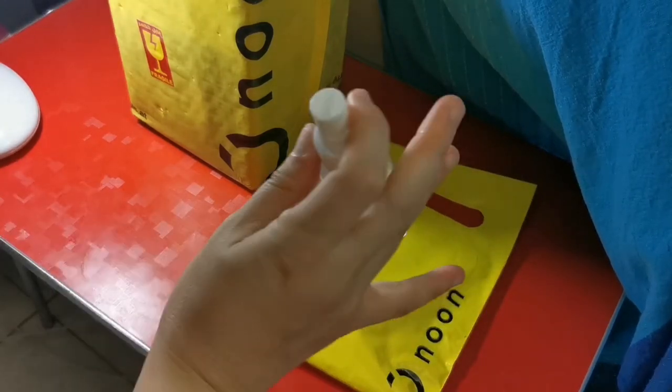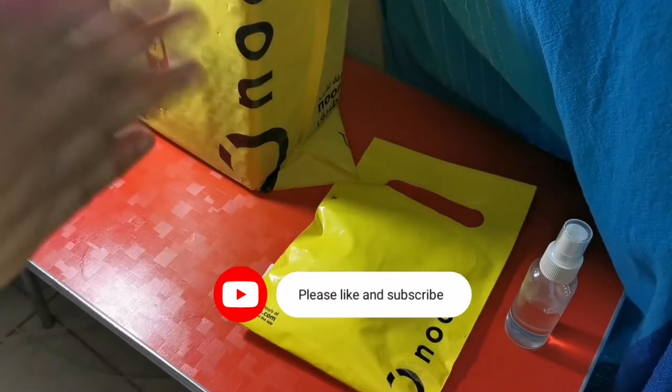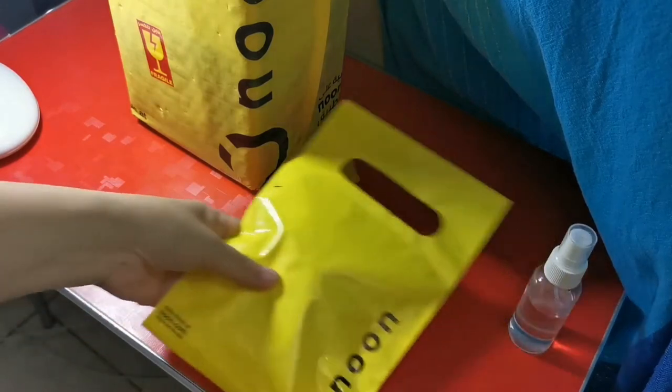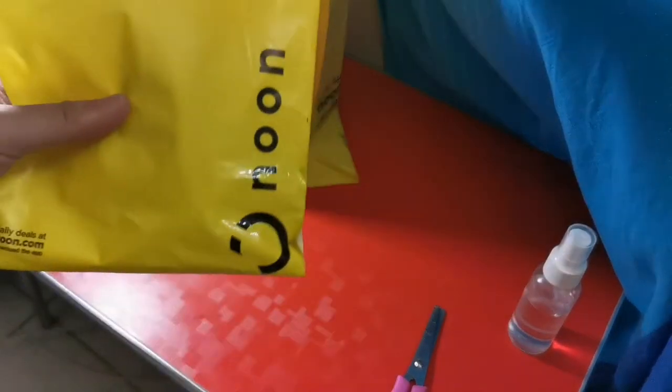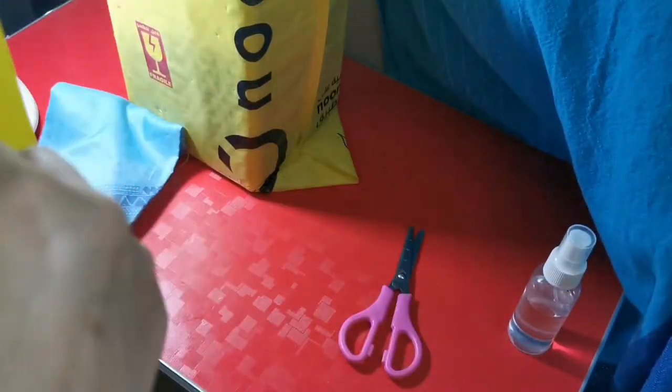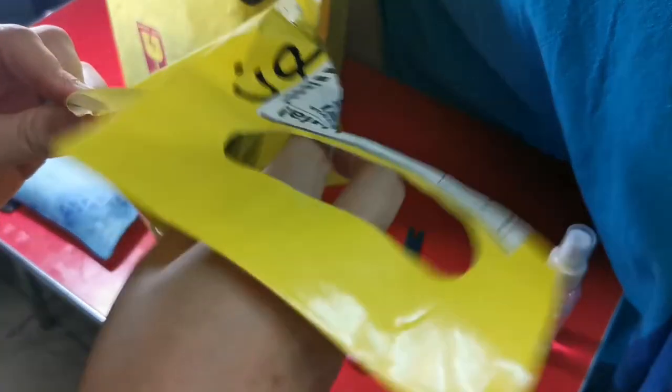These two items were delivered yesterday and have already been sanitized. I'm going to open them now — let's do the small one first. First item!